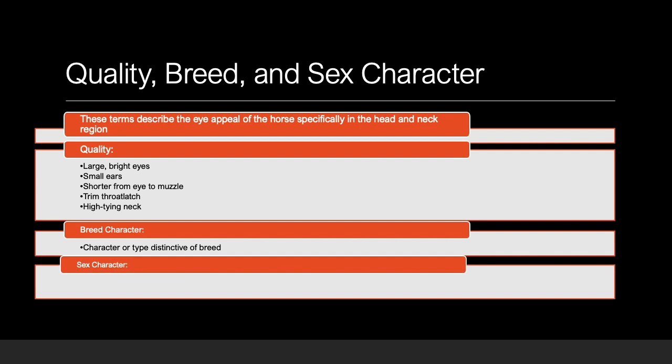Lastly, assessing the sex character of the horse, mares and fillies should be feminine in appearance — for example, with a more petite muzzle. Stallions and colts should be masculine; an example of this would be a more powerful and wide-set jaw. Geldings often do not have characteristics that are clearly defined as the other sexes, because they are not breeding stock.